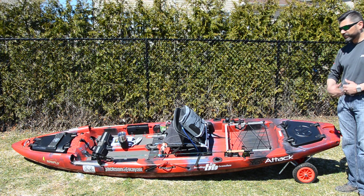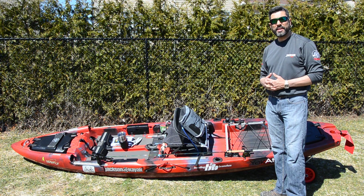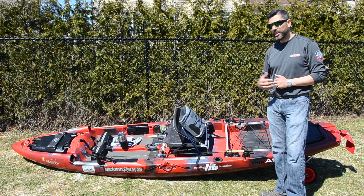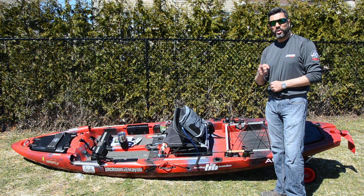Anyway, that is the walkthrough of the new Jackson Kayak Mayfly, which is made with the fly fishing angler in mind. But that doesn't mean conventional fishermen can't use it — if you're a minimalist who doesn't like too many electronics or things getting in the way of your fishing, this is the boat for you. Hope you liked the video, and see you out on the water.